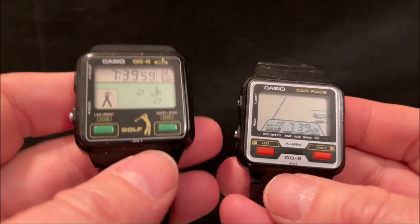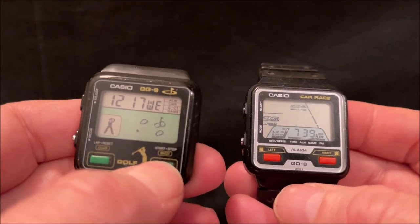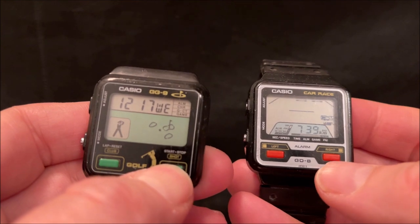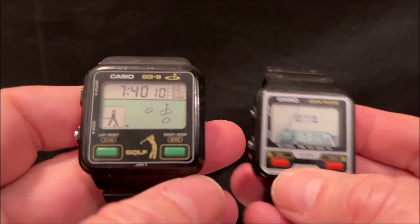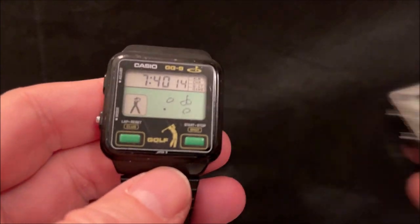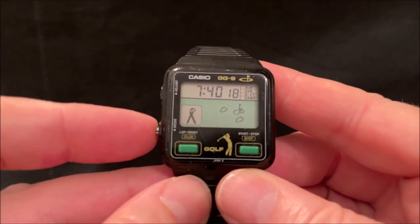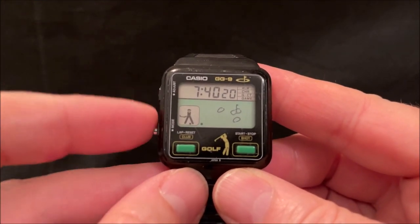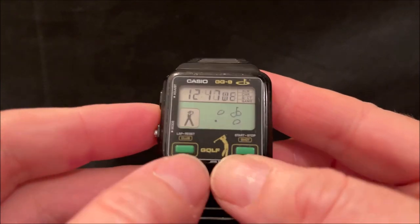This one is actually slightly better in some ways for timekeeping - if you press that button you get the day, date and month, whereas on the GD8 no such luck. So a bit more timekeeping functionality but maybe not such a good game. You've got an adjust button and a mode button, so we're in time mode here, and as you saw that does the date.